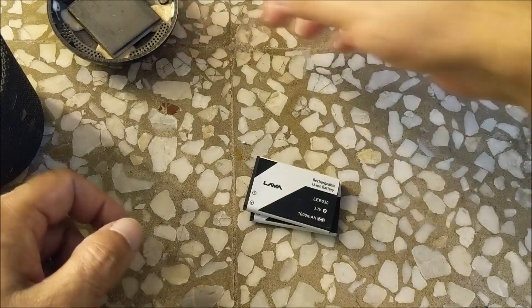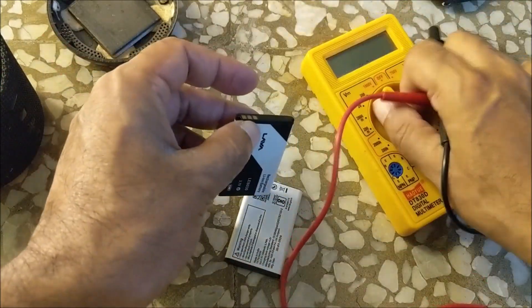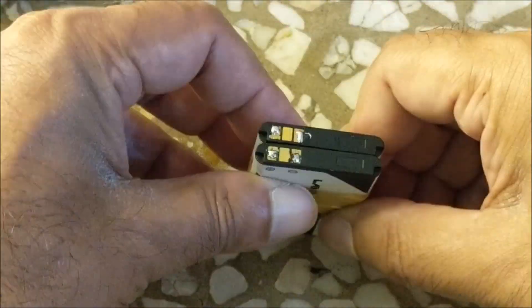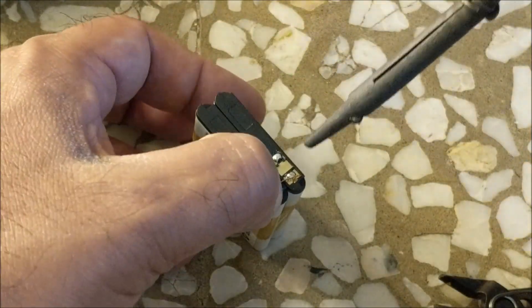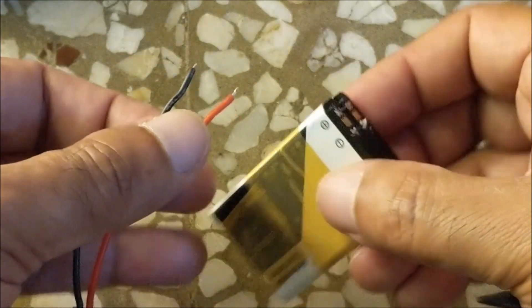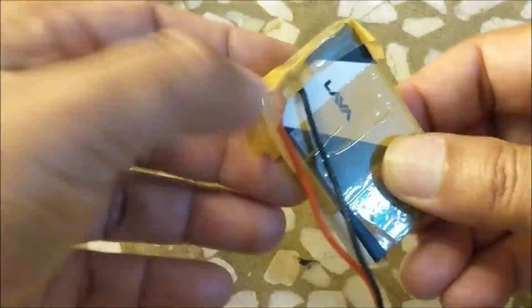Let us now make the battery pack. The voltage of both new batteries is showing around 3.7376V. Stick both the batteries with tape so that they do not move. Connect the positive and negative terminals of both batteries together, then connect the red wire of the connector to the positive and the black wire to the negative. Stick tape over the soldering and fit the battery pack into the battery compartment.